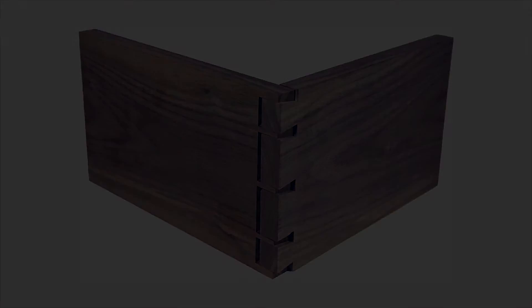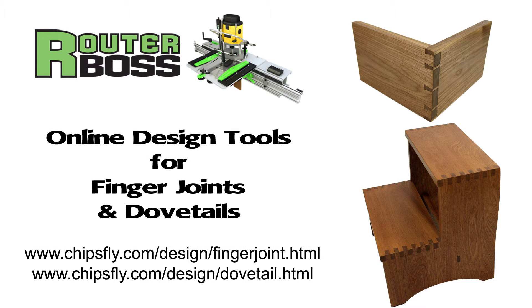For more information on the online design tools for making finger joints and dovetails with the RouterBoss, and for the many other operations possible with the RouterBoss, visit our website at chipsfly.com.